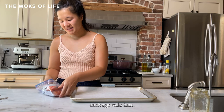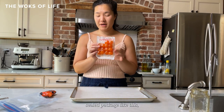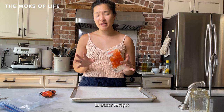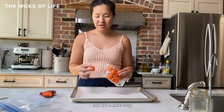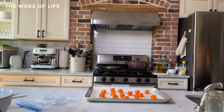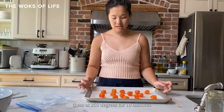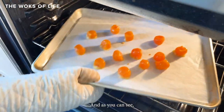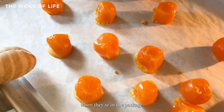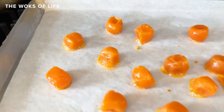We have our salted duck egg yolks — you can buy these from the grocery store already cooked, vacuum sealed. We're going to cook them before putting them in the mooncakes. You don't technically have to, but it's a nice step to bring out the oil and aroma of the egg yolks. Just put them out on parchment and bake at 350 degrees for 10 minutes. After 10 minutes, you can see that short time in the oven has made them release their oils. Look at how pretty they look.